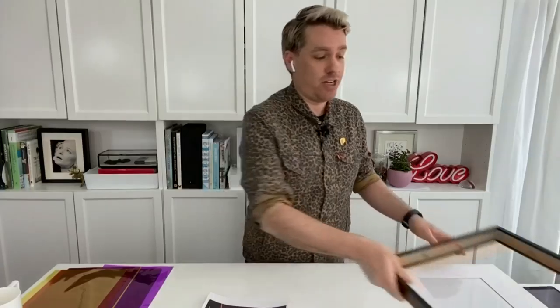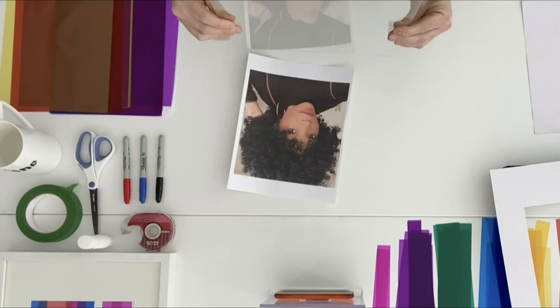Next, you're going to take apart your frame. Remove the outside, put it to the side, the mat — stick it to the side but hold on to it. We just want to grab our piece of glass or acrylic. And this is what we're going to actually work on. This is a great opportunity to clean it so it's nice and clean before you start.